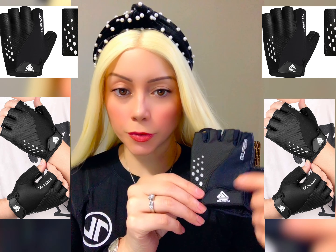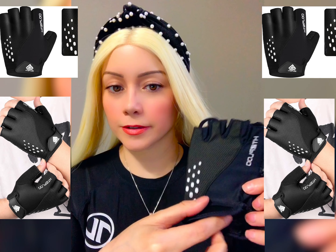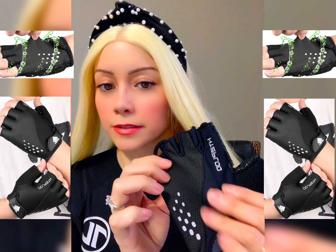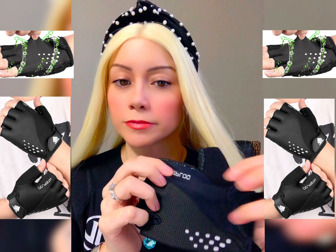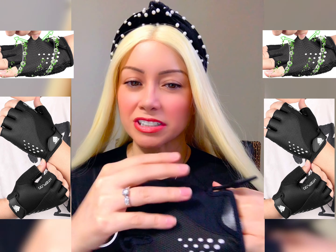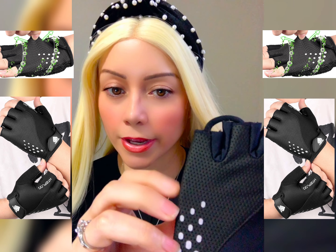It is easy to put on. It has a velcro over here. It has a mesh fabric, so it's very breathable. It's not gonna get hot and all sweaty. It's very elastic and super stretchy and has little air holes.